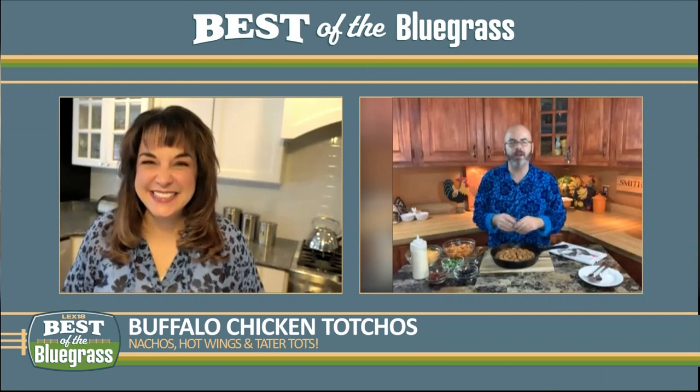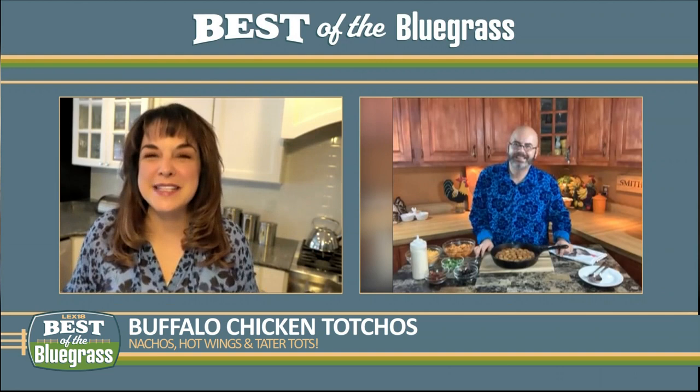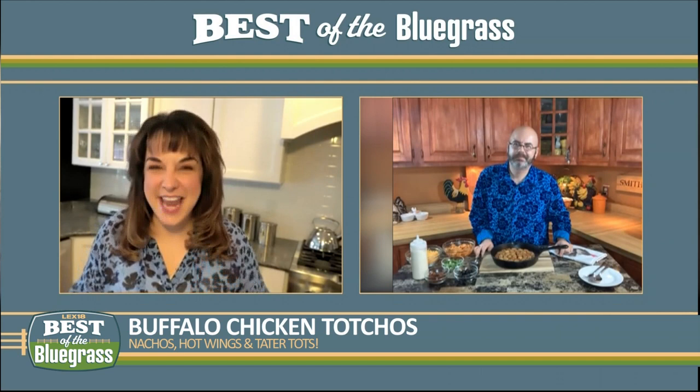I love this dish you're making because it combines three fabulous foods — nachos, hot wings, and tater tots. How did this dish come to be? I love tater tots, I love hot wings, I love nachos. And I thought, how can I do this and put it all in one dish so that I don't have to make three different dishes but get that same one bite and go, 'oh, this is such a great idea'? That's how I came up with this.